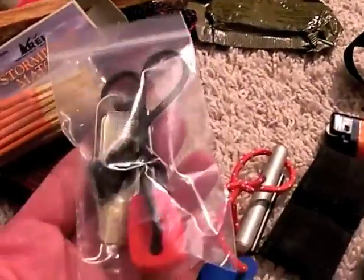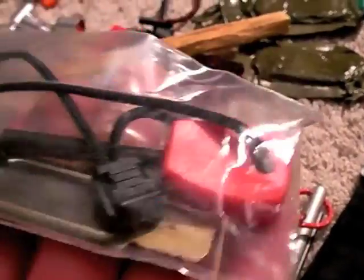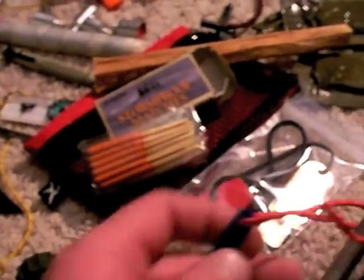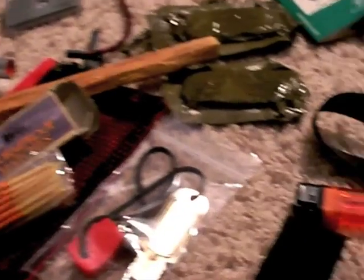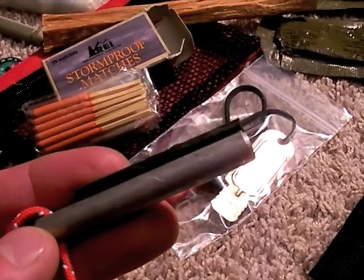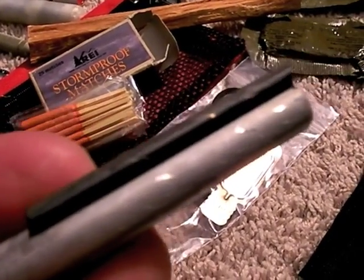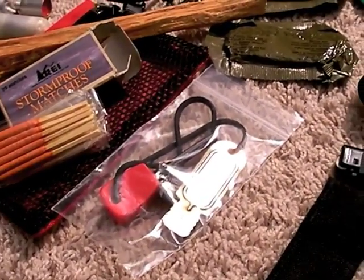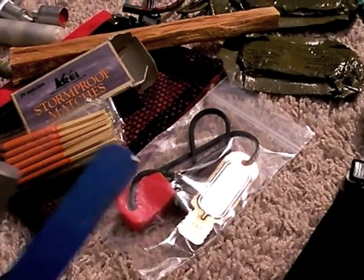Also, flint and steel — I showed you about this one in my southeastern fire making exercise. This is that fire steel I showed you. Light My Fire is the brand — very nice. However, as light as it is, you can actually go lighter for flint and steel, and that would be along this variety. Forget the name brand of this — I bought it at Sportsman's Warehouse — but it has just a piece of flint on top of it on an aluminum rod and then it has what looks to be a piece of a hacksaw blade.